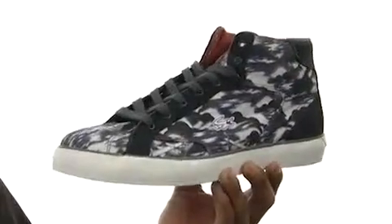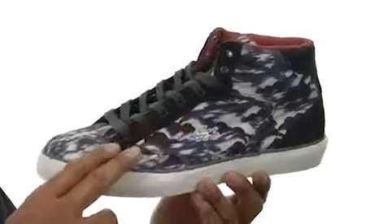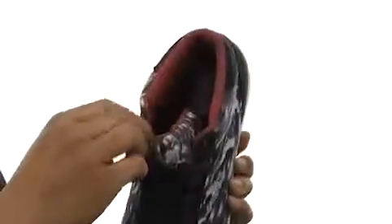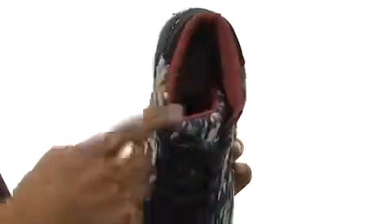This shoe has a nice printed canvas upper with suede accents. It's got a traditional lace-up closure as well, with a nicely padded tongue and collar for cushion. There's also a smooth mesh lining that's going to feel great and cool against your feet as it ventilates. And it's got a padded footbed as well for support.